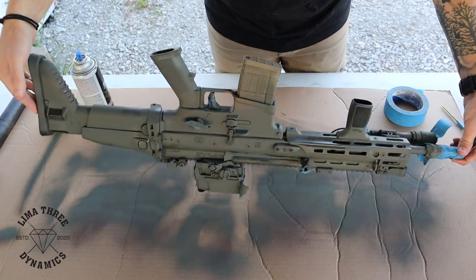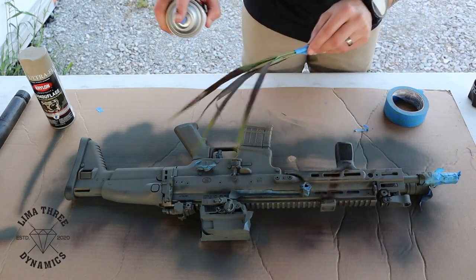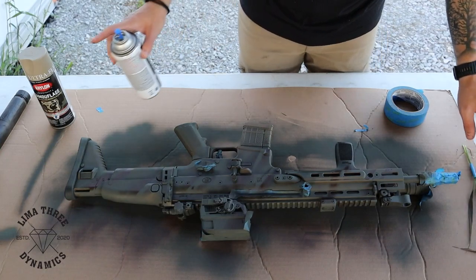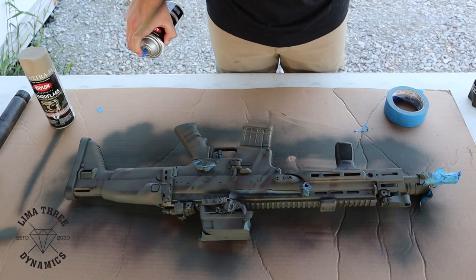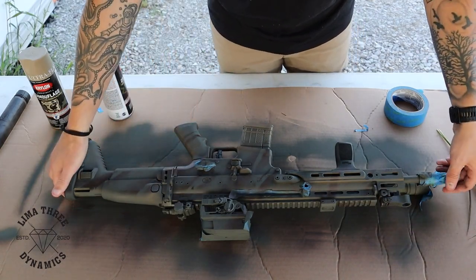Make sure you get the underside as well, then flip it back over and keep going. One important thing: when lifting the grass off the rifle, pick it straight up so you don't smear the paint as it comes across.